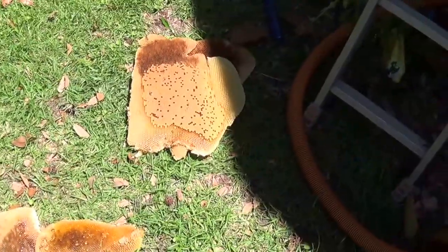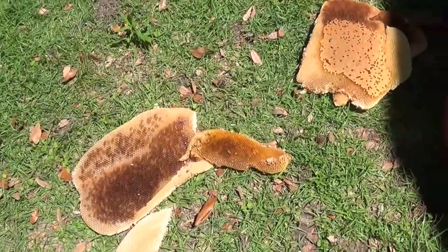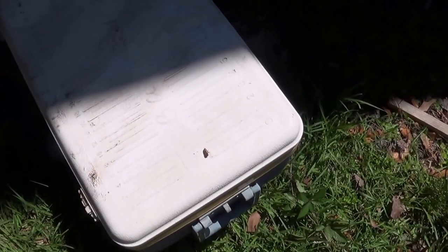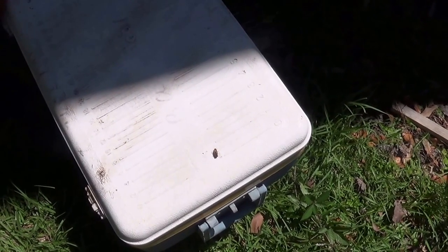These are some big sections of comb, and I didn't have any area to work up there. I've got a bunch more in the ice chest right here and I'm sure the queen is in that part of it. So I'm going to get busy cutting and fitting these combs into the frame and see if I can find the queen.